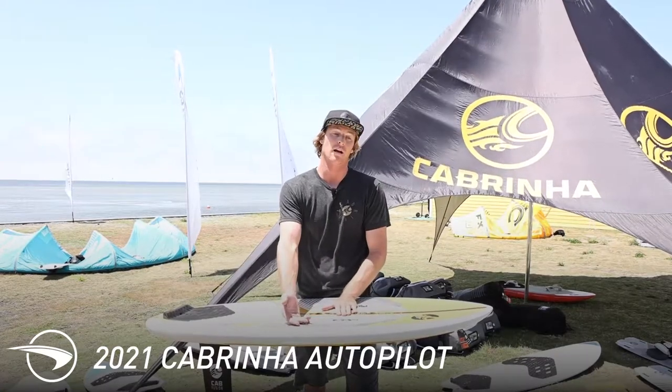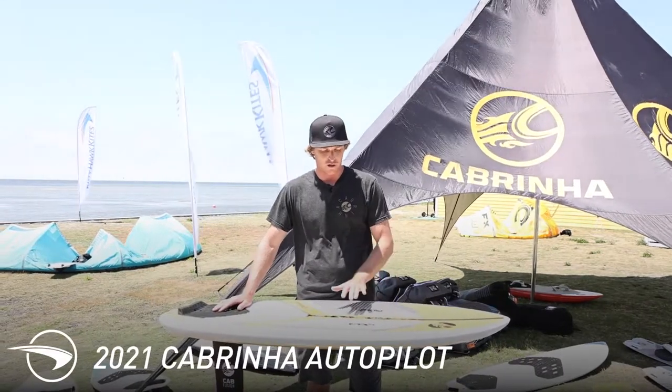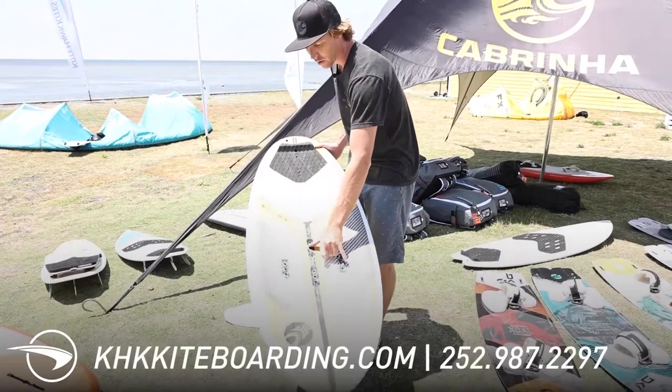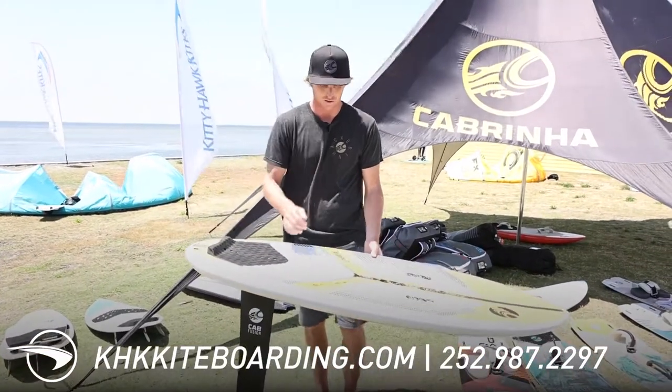A lot of people are using this board as a foil surfboard, also as a foil kiteboard, and I've been winging on this board a bit as well. Straps can be set up as just two straps in a straight line, a single offset strap, or a three-strap combo for any stance or switching your feet.